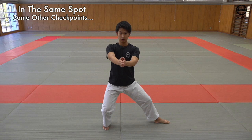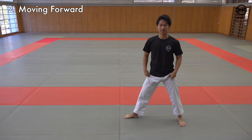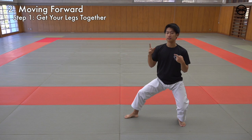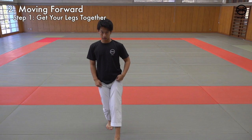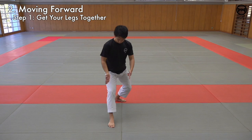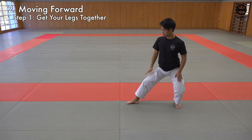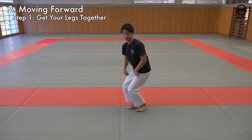Now we'll be learning how to move forward in Kokutsu Dachi. First, get down in Kokutsu Dachi. Step one: get your legs together facing forward. Avoid having your legs go in an arc — make sure it goes straight to this spot. From here, flex together. While you do this, make sure your knees are bent and that your center of gravity is shifted towards this point.